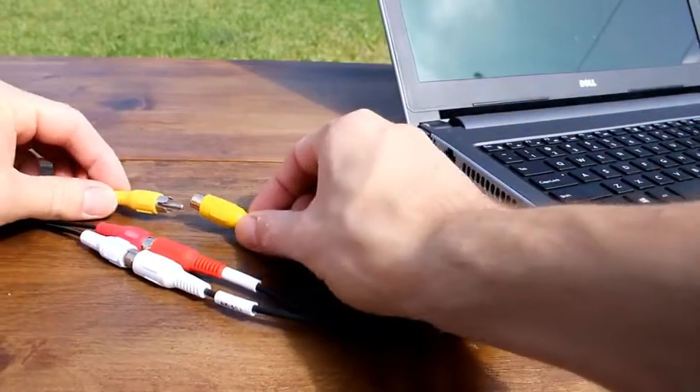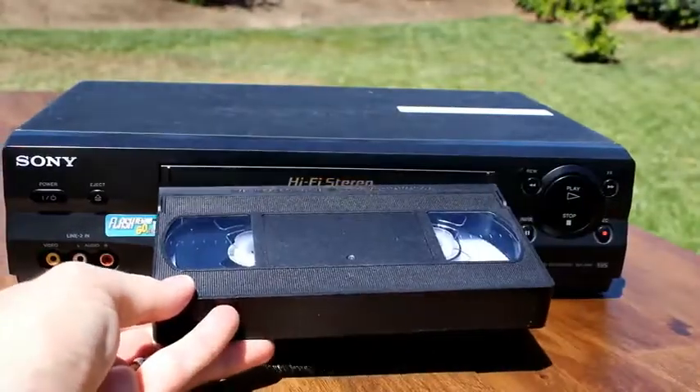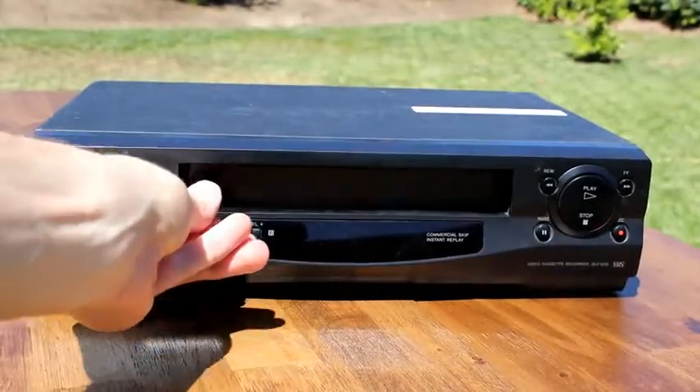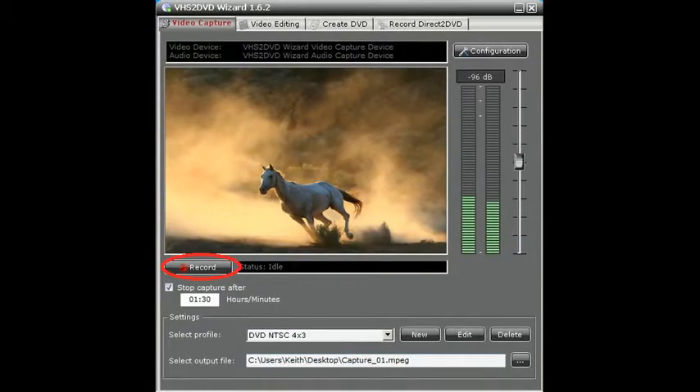Next, connect your VCR to your video capture device using the included transfer cable. Finally, just load any video tape into your VCR and start playing it. In the software, click the record button and your video tape will start transferring to a digital video file or directly to DVD. It's your choice.